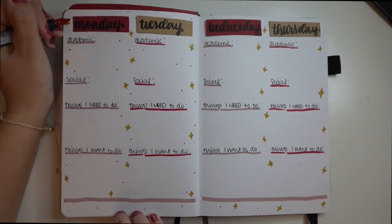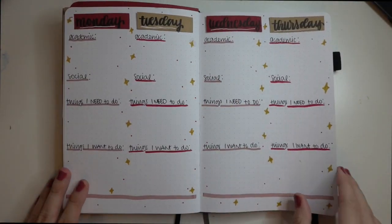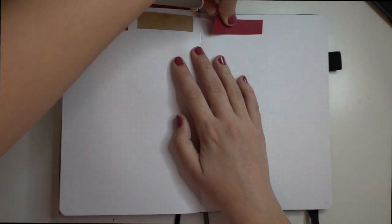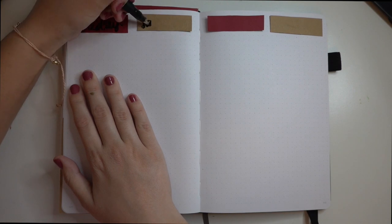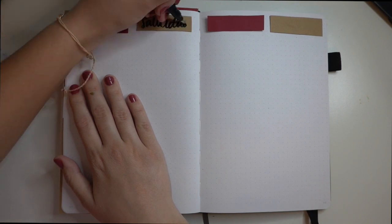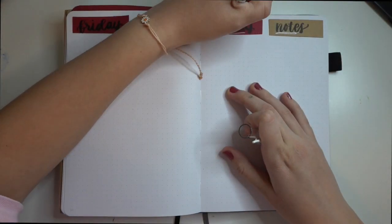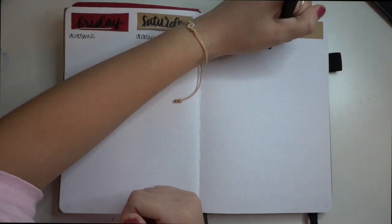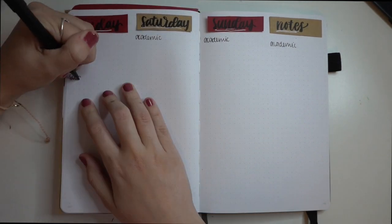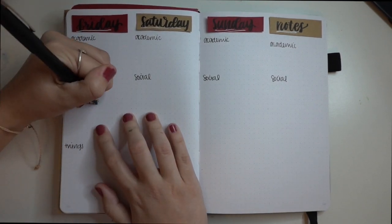Since my pen broke, I ended up just using a yellowish gold Crayola Super Tip marker to draw the stars. I don't necessarily love it, but it still works really well with the spread. I did this spread the exact same as the last page, except I added a notes column at the end of the week just because there would have been an extra space and I didn't want to waste it. It turns out I actually messed up because I didn't mean to break the notes category up into four categories, but maybe that will help me stay more organized.